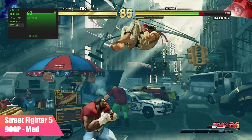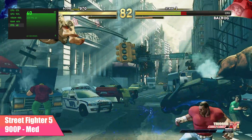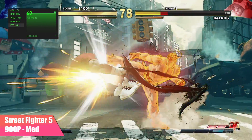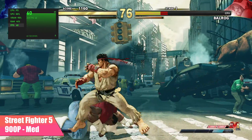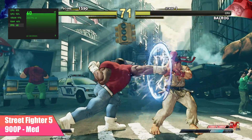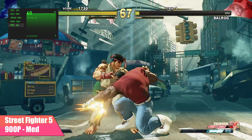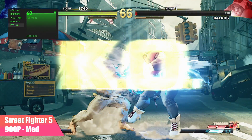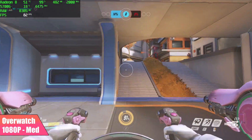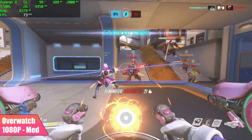I also tested Street Fighter V. Unfortunately at low settings 1080p we were only getting about 54FPS, so I had to drop down to 900p, but I was able to take it up to medium settings and we're getting a constant 60. For Overwatch at 1080p medium settings, we got an average of 81FPS — it's definitely playable like this and it looks pretty good.